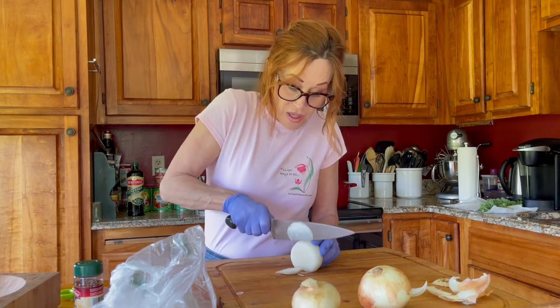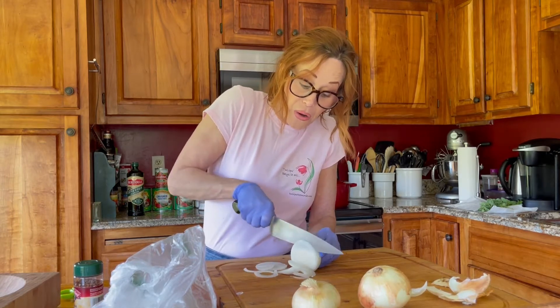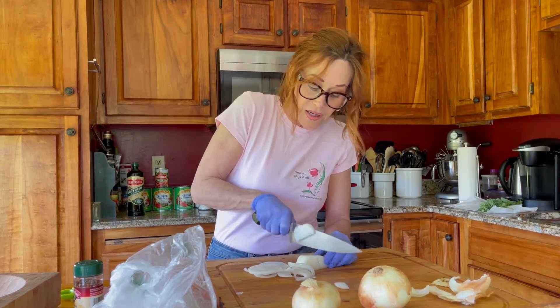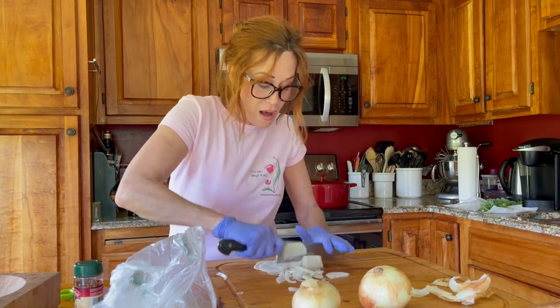I don't have all these grown tomatoes yet. I'm hoping to grow a lot of Roma tomatoes this year, and I'm definitely not going to be doing the chopping on tape, but we're testing the camera.